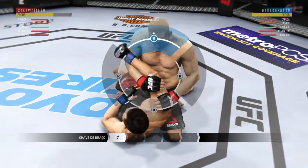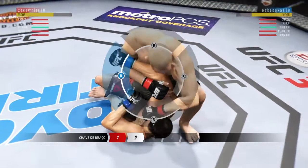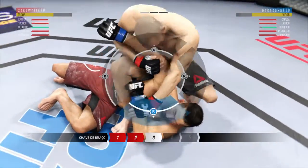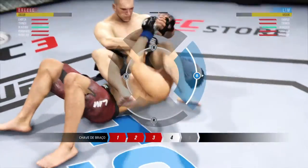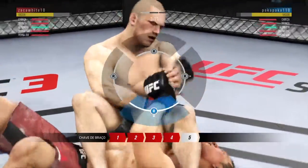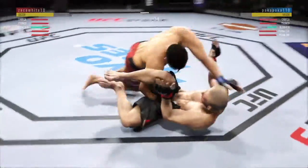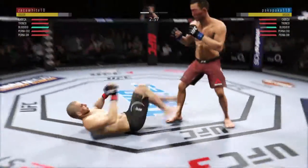He's going for an arm bar. He's got the arm — now he's going to throw his leg over. Turns the hips, he's going to sit back. Oh! This is not good at all. And he's free. That was a deep arm bar. Side control.